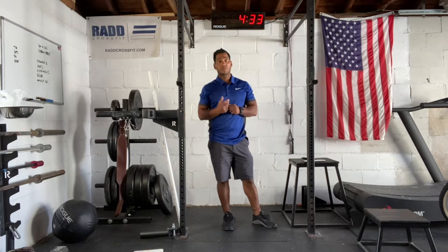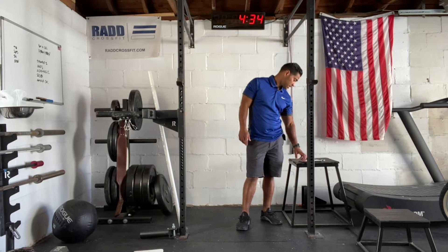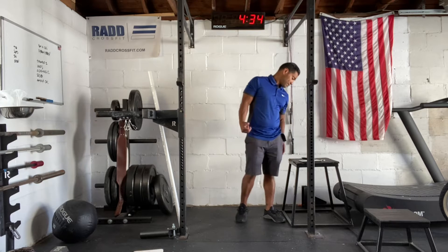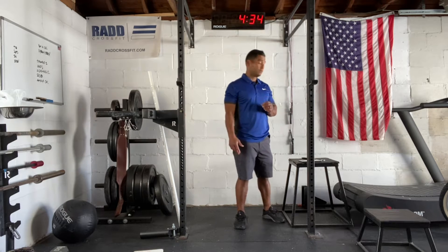Hi everyone, it's June 24th, 2021. I'm going to take you through our workout. We have a Tabata workout. So this workout is going to be a little bit longer than normal. We have eight rounds of hand-release push-ups, sit-ups, Russian kettlebell swings, and calories, and you're going to be doing eight rounds of each movement.